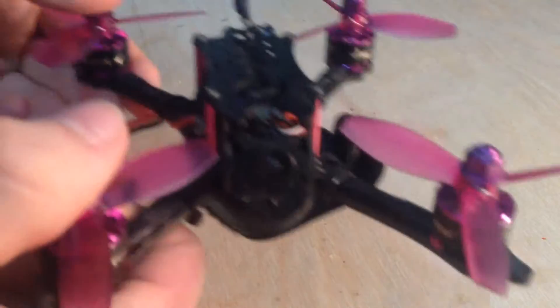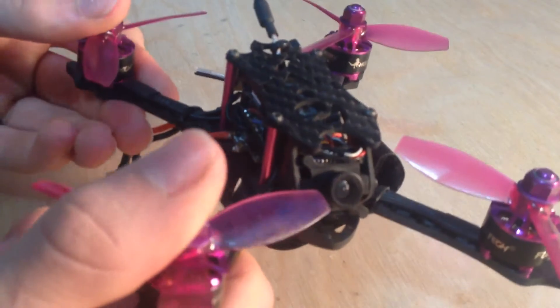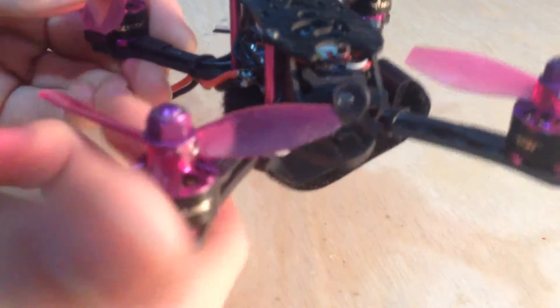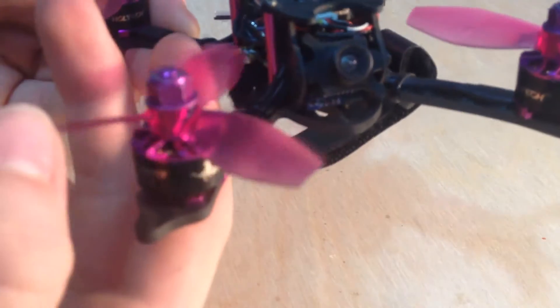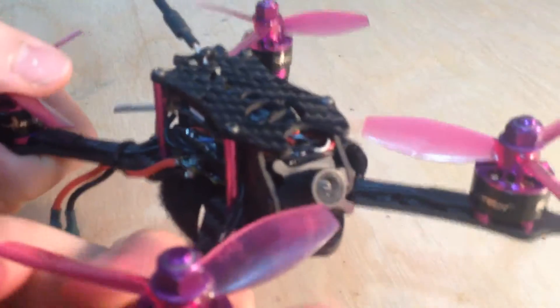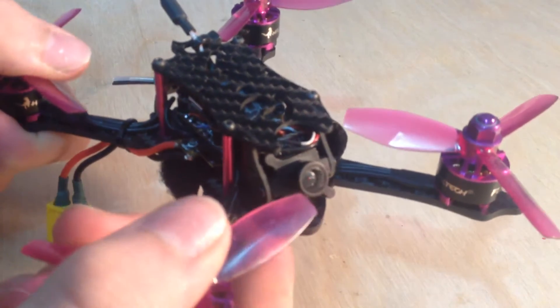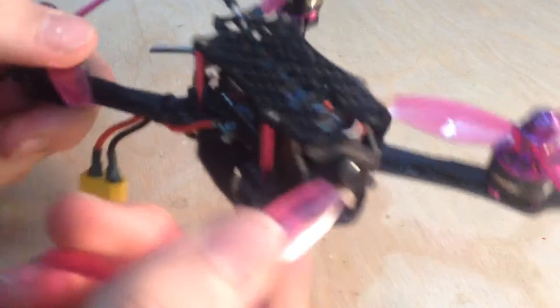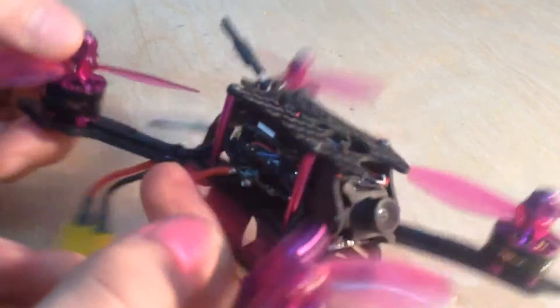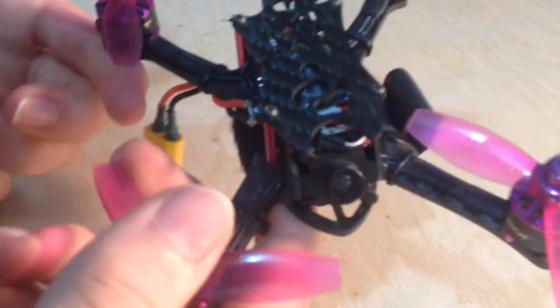I've only flown it about four times. The first couple times it was with illiterate OSD, which means that there was text all over the place while I was trying to fly. So it was like flying inked in Mario Kart, pretty much, just constantly, because you couldn't really see much of the detail around you. You just had to kind of guess where you were. But I fixed that, and I made like two flights after that with no OSD at all.